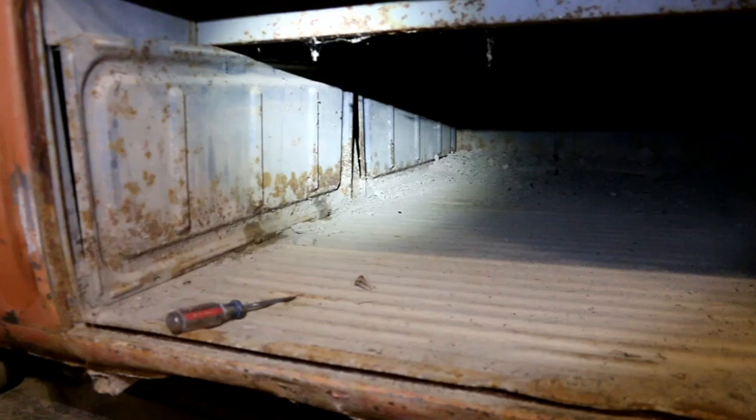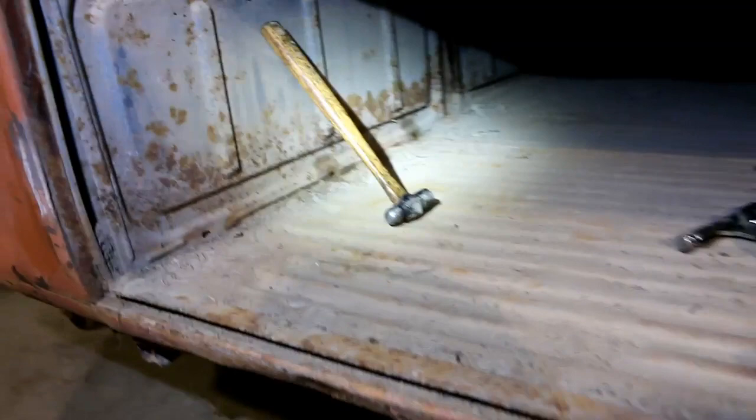The goal for tonight is to get all of this dirt cleaned out and pressure washed, and then we can take a look at the floor in here. This floor was definitely underground a good ten inches probably, so it'll be interesting to see what the floor looks like after being buried that long.